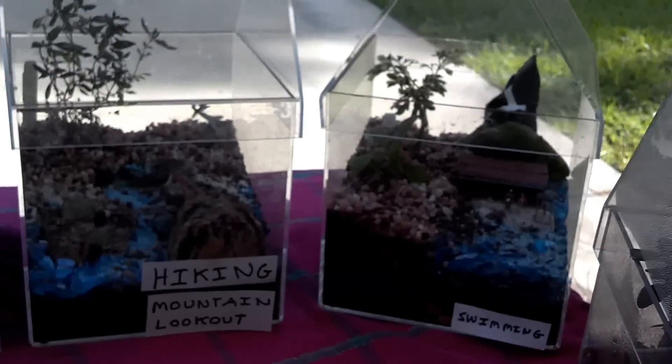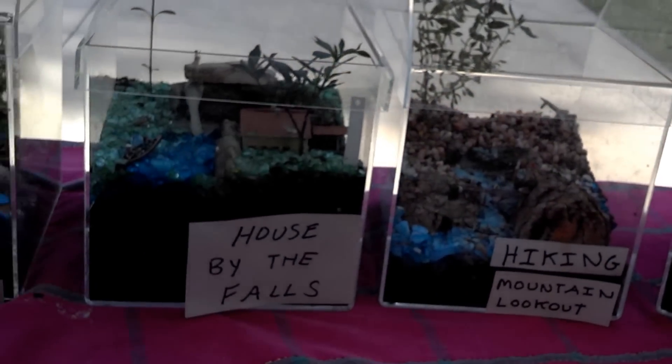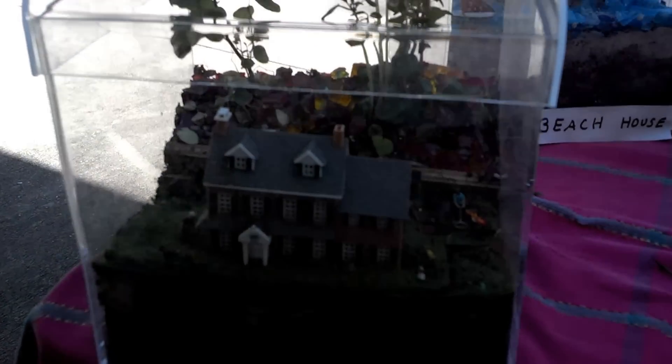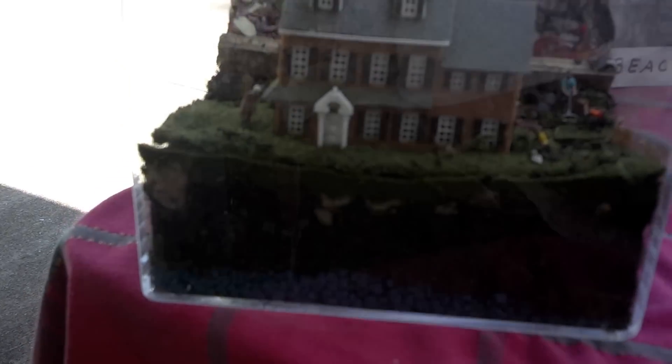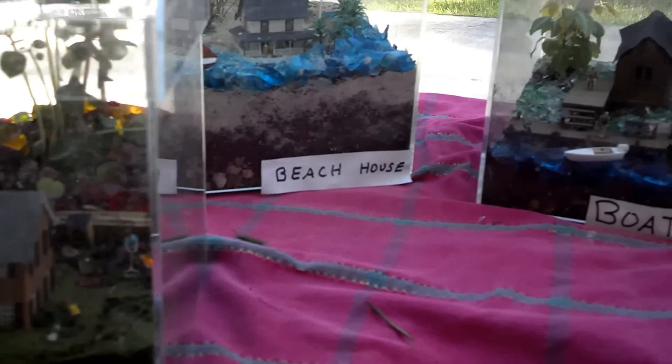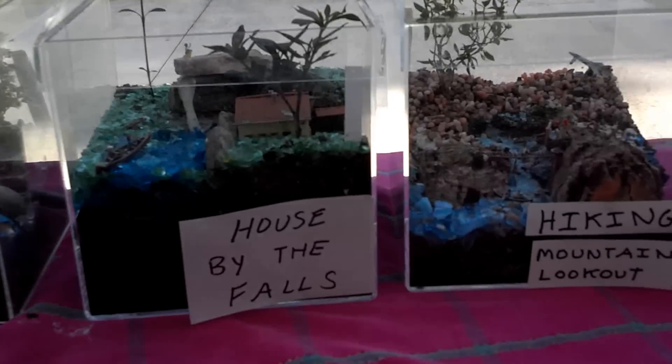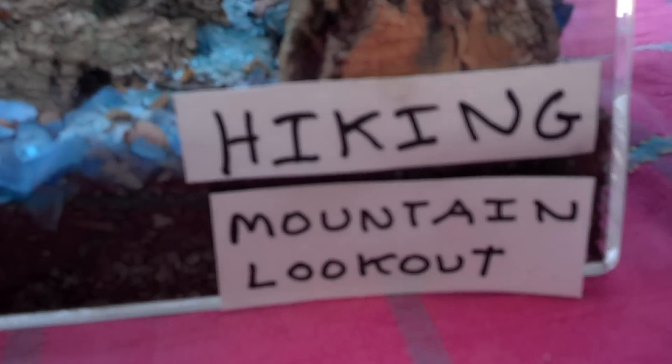Each one of my greenhouses that I make has a title — like a picture. I like to give them names. This one here is called Hiking and Mountain Lookout.